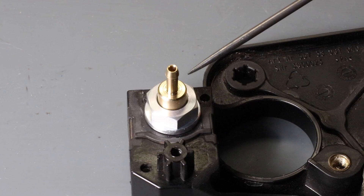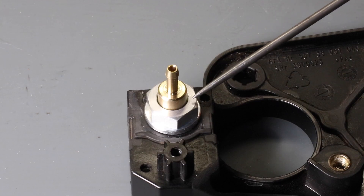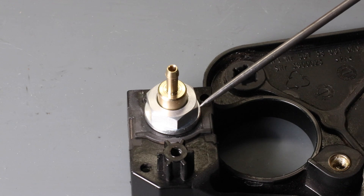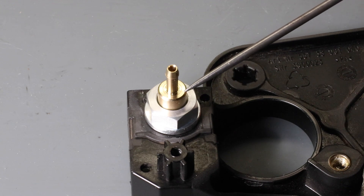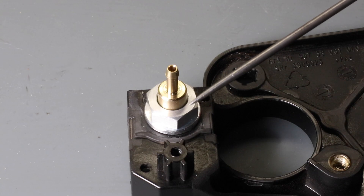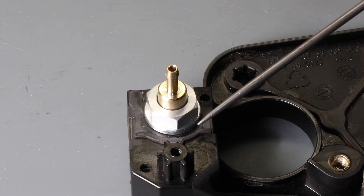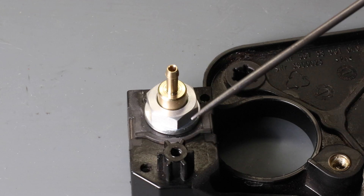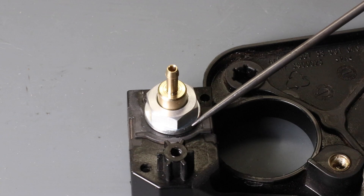Here you can see the fitting I made installed in the tray. I tightened down the nut and thread-locked it after installing the pressure sensor. You need to be careful that the fitting is centered correctly and doesn't apply any stress to the pressure sensor. The same applies if you're installing or removing a pressure sensor from the standard tray — you want to make sure you install it carefully and don't put any stress onto it, or you can easily damage it.